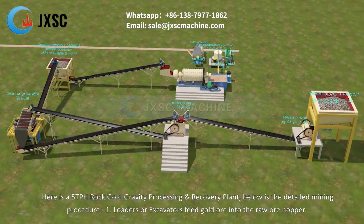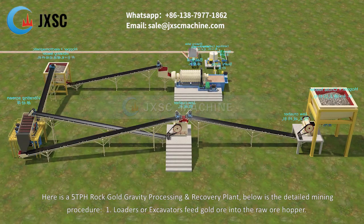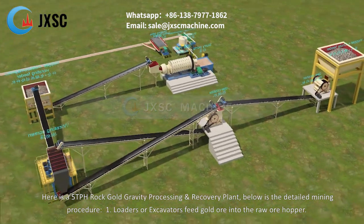Here is a 5 TPH rock gold gravity processing and recovery plant. Below is the detailed mining procedure.